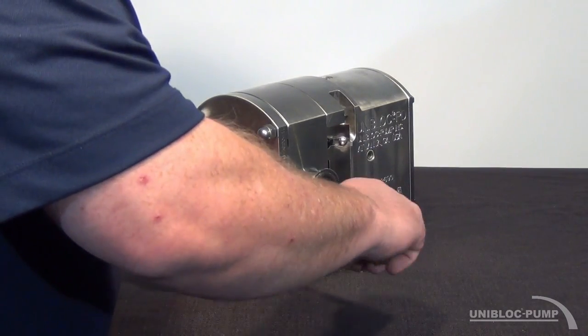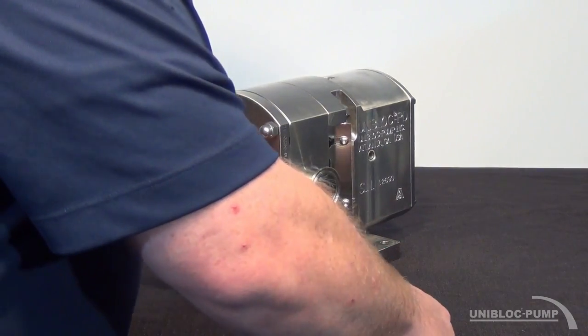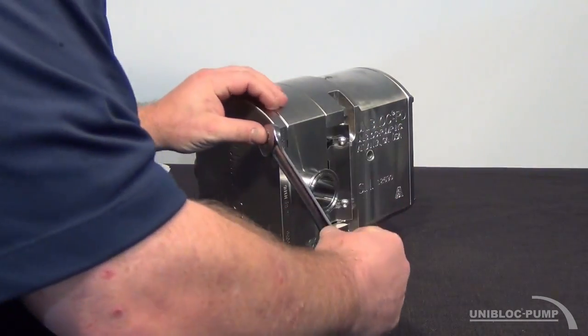I'm going to use the 17mm open end wrench to remove the acorn nut off of the front cover.